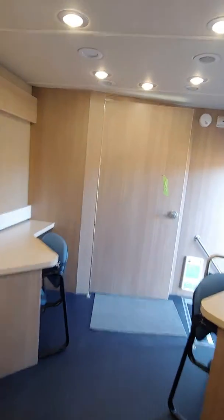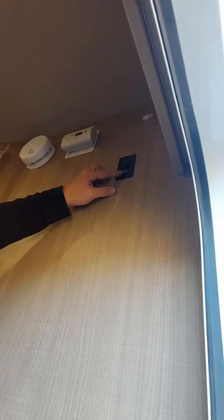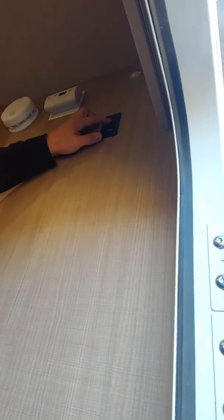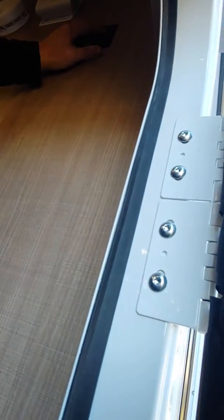We'll do the wheelchair lift when we get to that. While you're at it, the awning switch is on — extend.